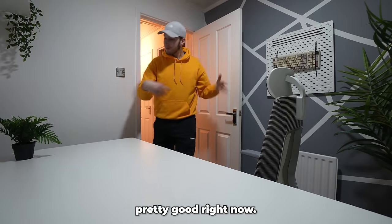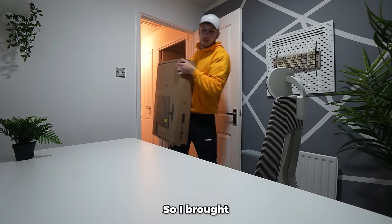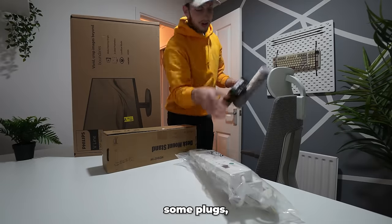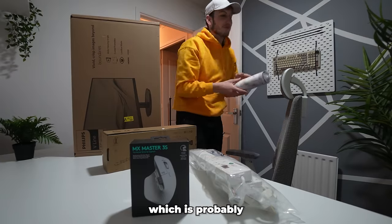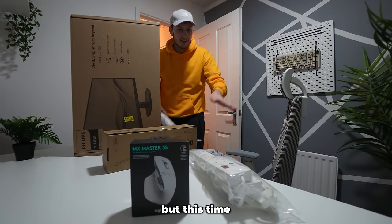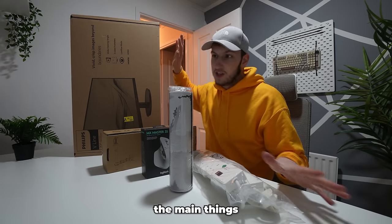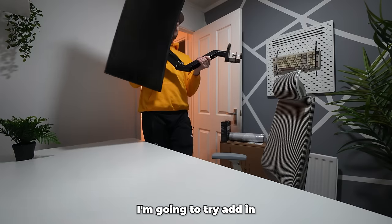The setup is looking pretty good right now but also pretty bland, so I bought some stuff off Amazon to make it better: a white monitor stand, some plugs, and a white MX Master mouse — which is probably my favorite mouse of all time — but this time it's in white and it's the updated version.